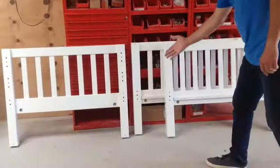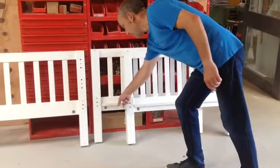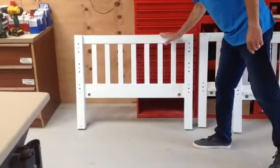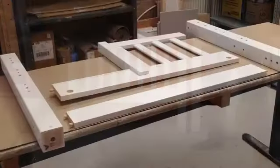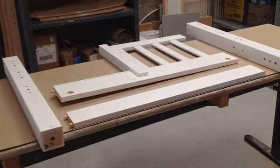So we've now got three headboards. These two are for the bottom bunk with the batten attached, and this one is for the top bunk — notice no batten. Now we're going to assemble the headboard for the top bunk with the opening for where you come up the staircase.